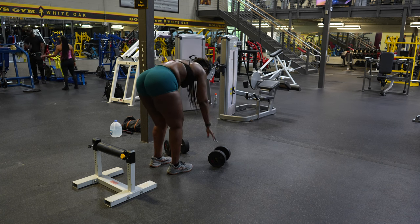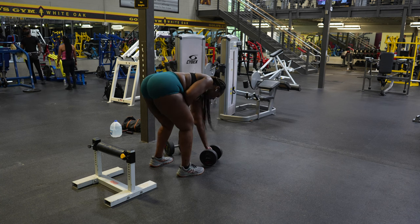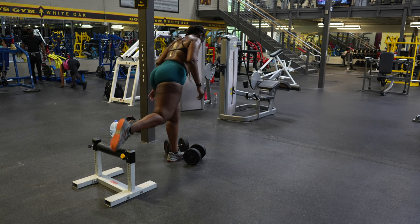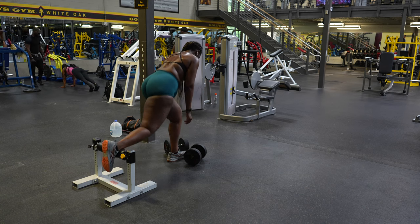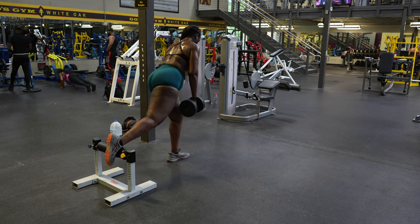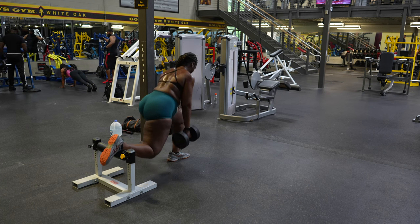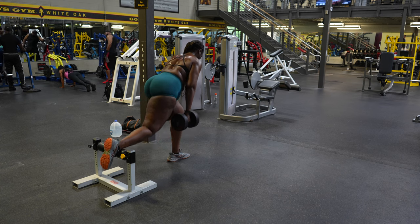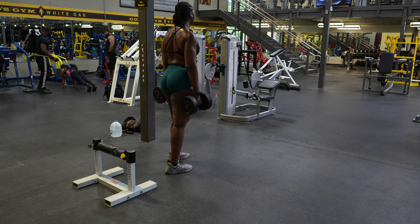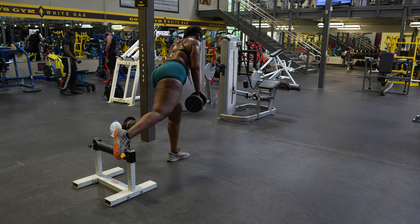At this point I am struggling — these are super heavy. I took about four minutes from the first set into this set; it might have been three, but it was definitely longer than two minutes. One thing I want to say is your rest time just depends on how fast the muscle group you're working can recover. If your glutes are still super sore, you need to take more time. I had to stop halfway because these were getting really, really heavy.